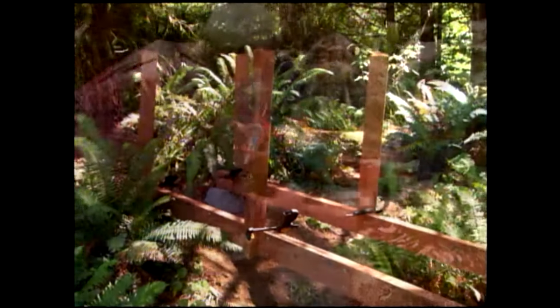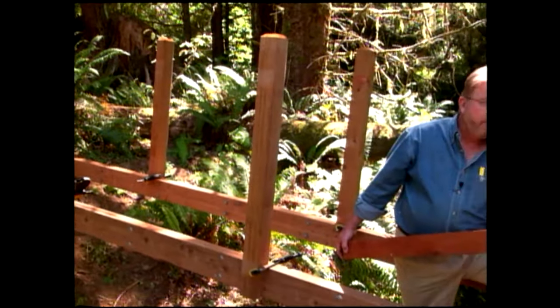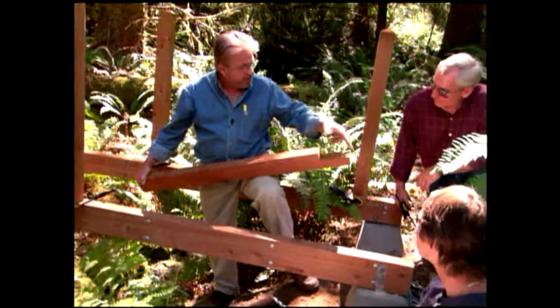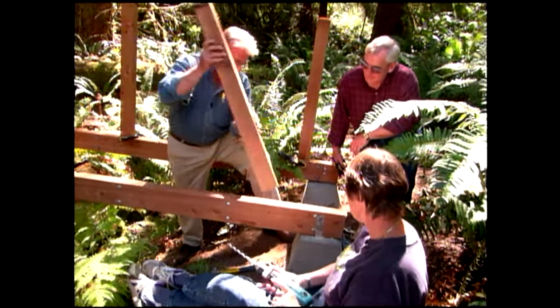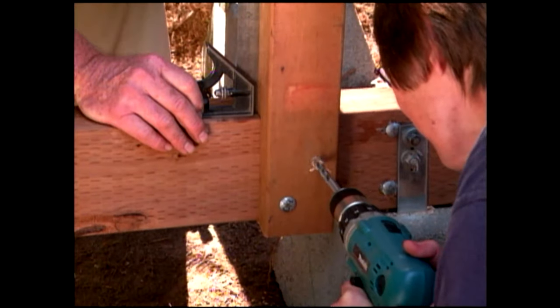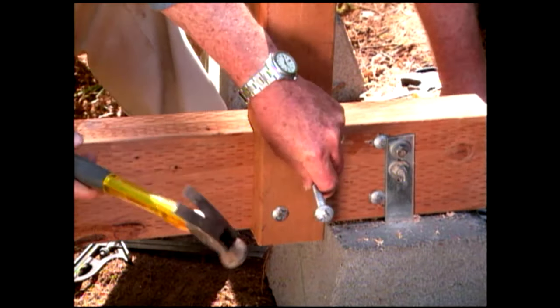We purchased pre-cut posts for our railing supports and clamped them temporarily in place. These pre-cut posts work great — already notched on the bottom, already got chamfers on the top. This has made the installation really simple. We secure them to the beams by drilling clearance holes, injecting silicone, and installing carriage bolts.